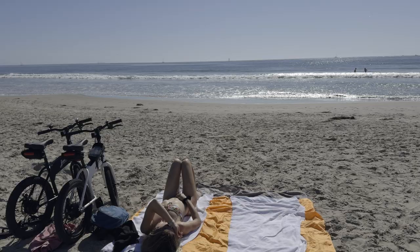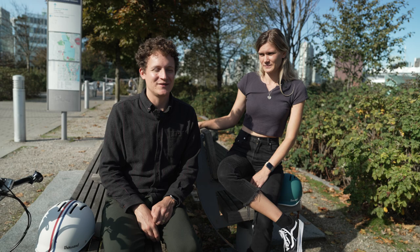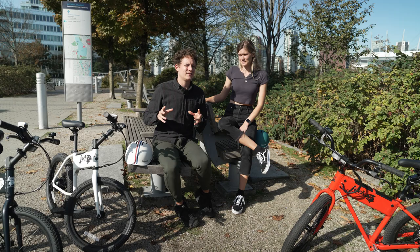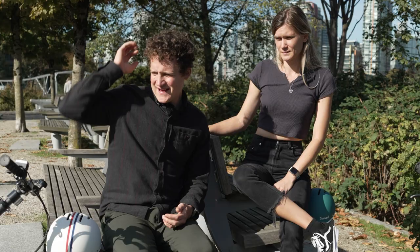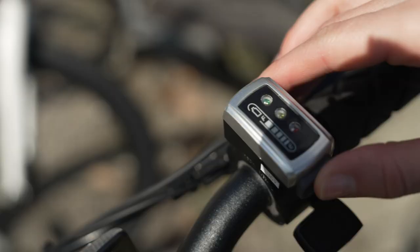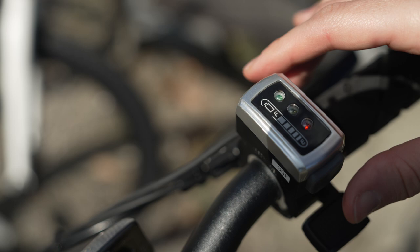We literally walked the bikes down to the beach, sat with them next to us, went for a swim, and sunbathed — people kept asking about them because they looked so unusual. You can carry one with two fingers. They're lighter than they look and lighter than advertised — 24 pounds, but it feels like 15. One thing I didn't like: the battery gauge is really hard to read; once you see one bar, you're basically done.